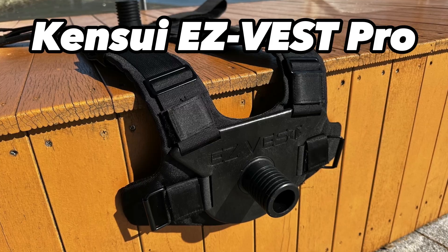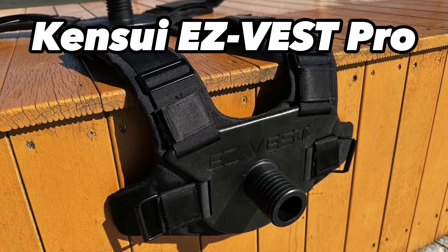Hello folks! Today I'll be giving you my take on the Kinsui EZ Vest Pro. In this video I'll be sharing with you the two mistakes that I made when ordering this vest and the one and only tweak that I'd like to see made to the EZ Vest Pro — but not the Max vest.